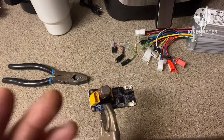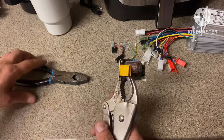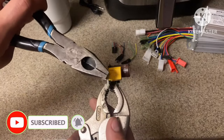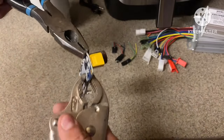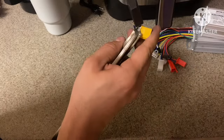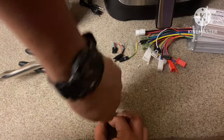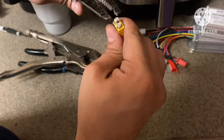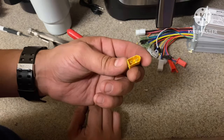We're going to keep this XT60 female connector. I'm holding the board down with a pair of vise grips and just another pair of pliers — I'm going to break the board away until I can get the majority of this XT60 connector out. And there you go, just like that — you have yourself an XT60 connector. Using a razor blade, we're going to remove all of this white putty here.